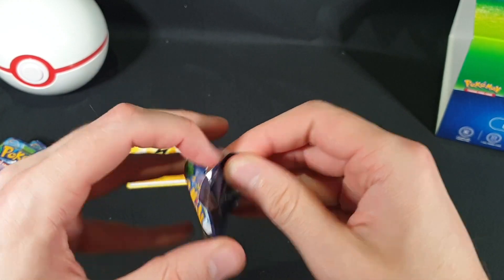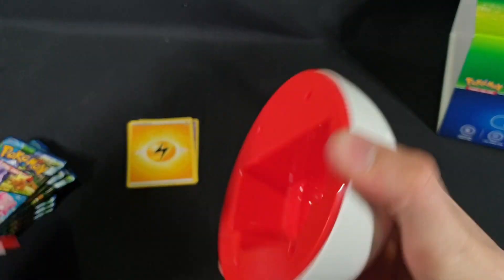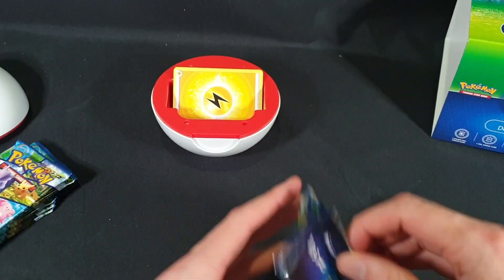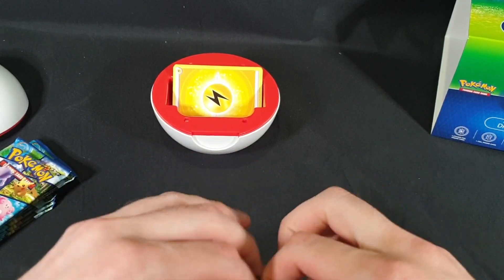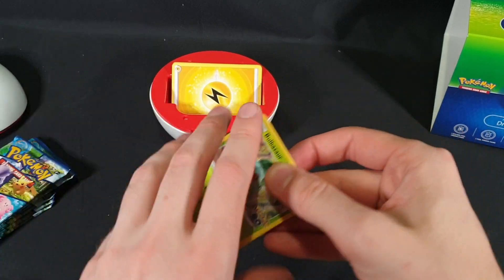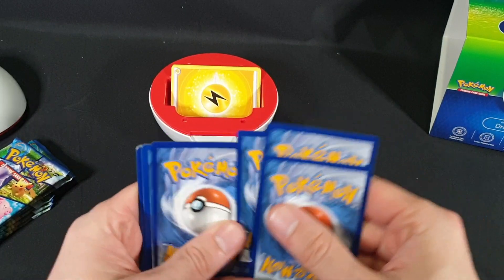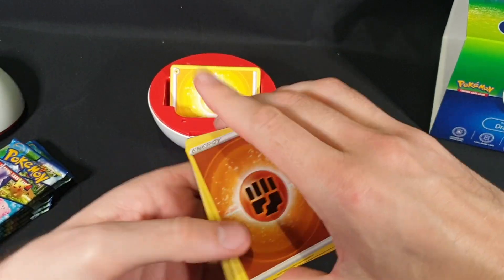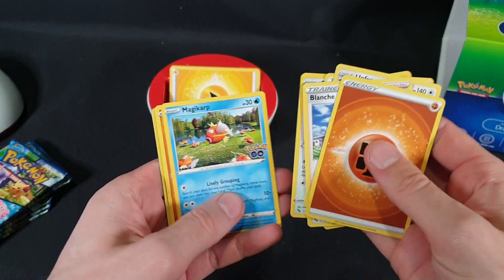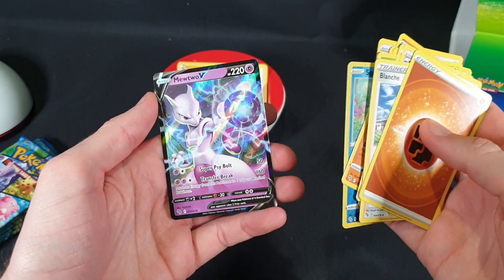On to the next pack. Let's go ahead and put them straight into our deck holder. Code card. We have our Energy, Blanche, Unfezant, Rare Candy, Bulbasaur, Magikarp, Onyx, Eevee, Squirtle — Squirtle Reverse Foil — and we have a Mewtwo V. I've pulled quite a few of those already.